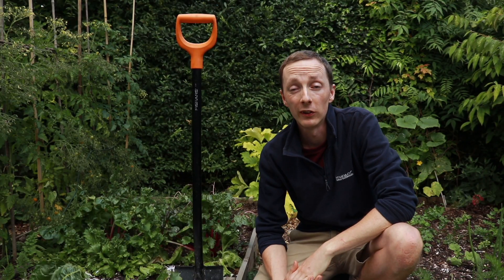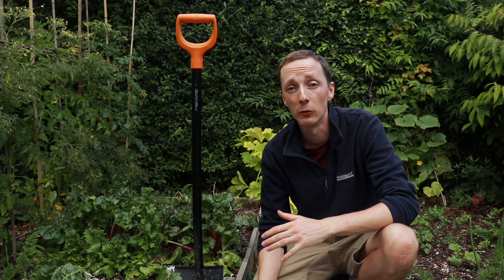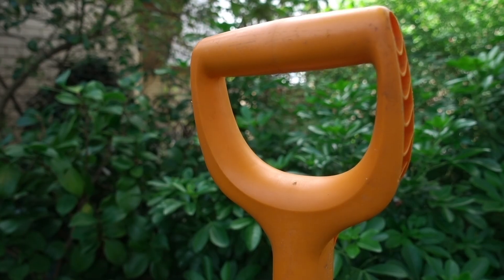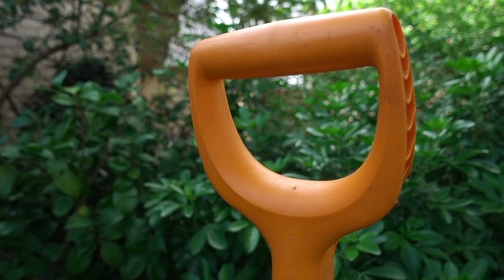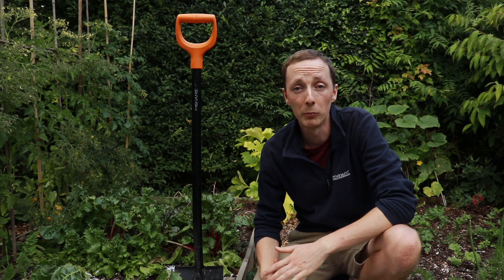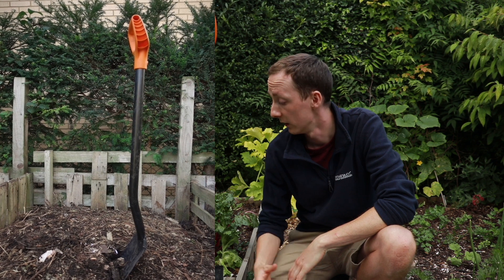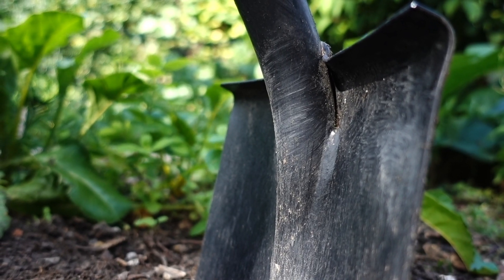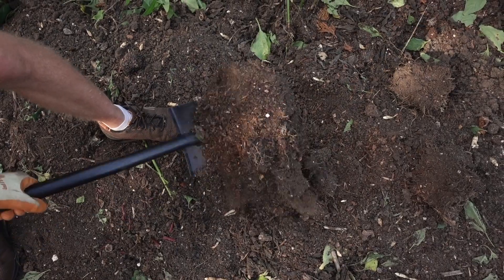Moving on to the build quality, and this is where this spade really impresses. It is built like an absolute tank, which gives you absolute confidence to attack roots and dig up shrubs without any worry that it's going to break or bend. You've got a nice solid plastic handle attached to the shaft by a simple screw, and it's nice and sturdy — there's no wobble in that at all. You've got a solid metal shaft which is not going to bend or break on you unless you put a ridiculous force through it. The only real weak point is where the shaft and the spade head are welded together, but again it feels like a nice strong weld and I haven't had any concerns about it feeling like it might bend or wobble.